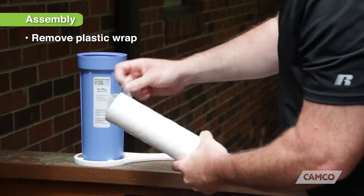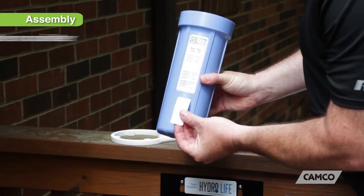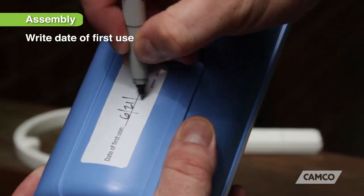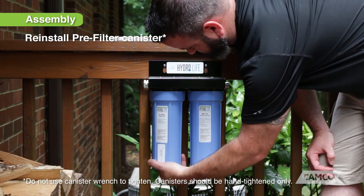Remove the plastic wrap from the sediment pre-filter and place it back in the canister. Put the date of first use sticker on the canister and write the date on it. Then reinstall the pre-filter canister onto the twin system bracket.